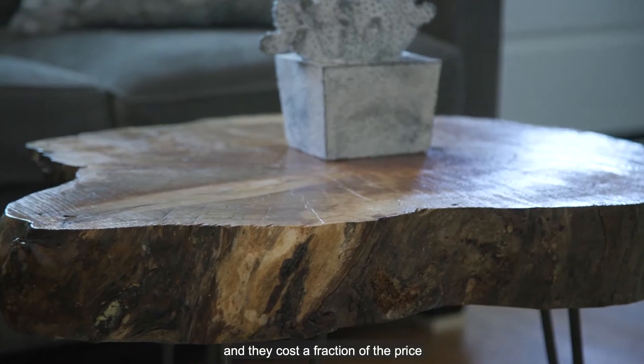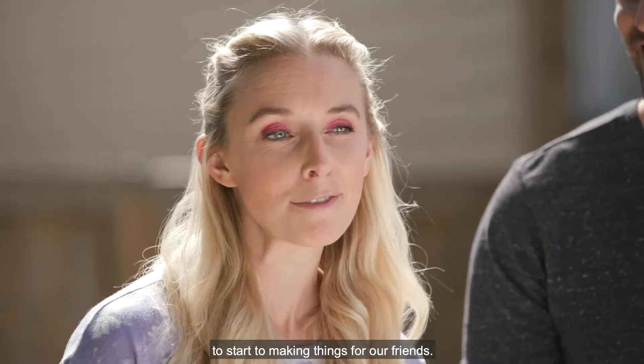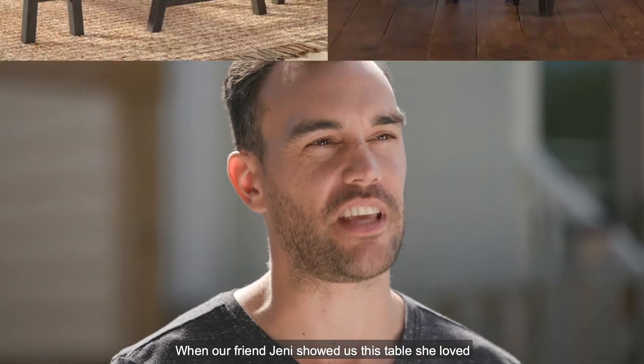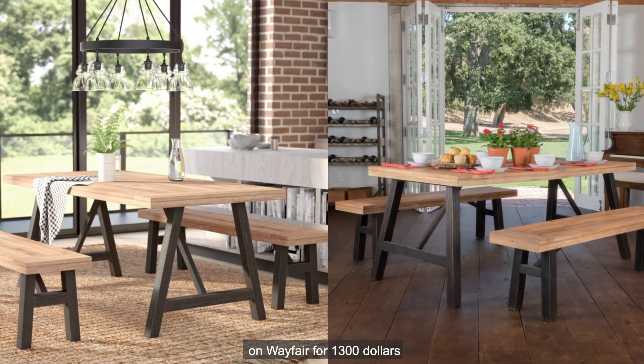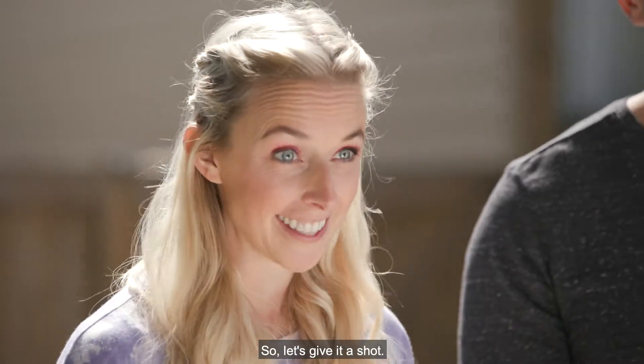They're some of our favorite pieces and they cost a fraction of the price of what they would be to buy. We love building things so much that we've actually branched out to start making things for our friends. When her friend Jenny showed us a table she loved on Wayfair for $1,300, we thought — couldn't we do this for way less money? I'm a sucker for a budget-friendly challenge, so let's give it a shot.